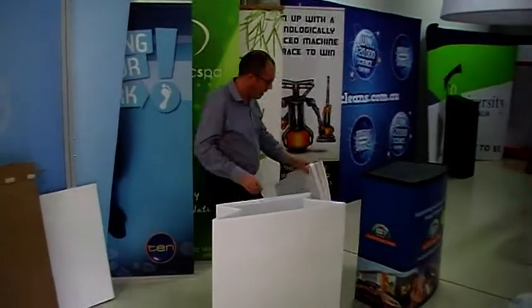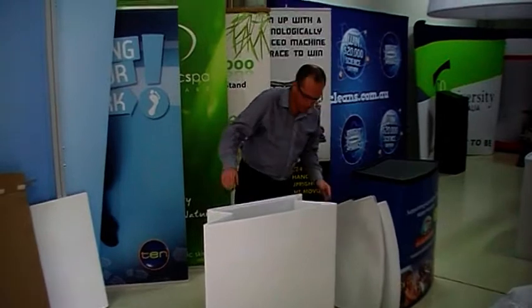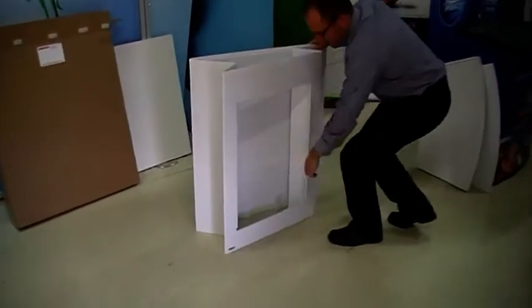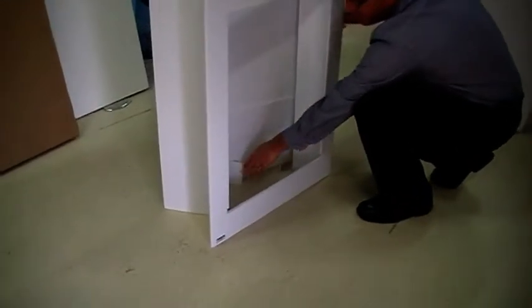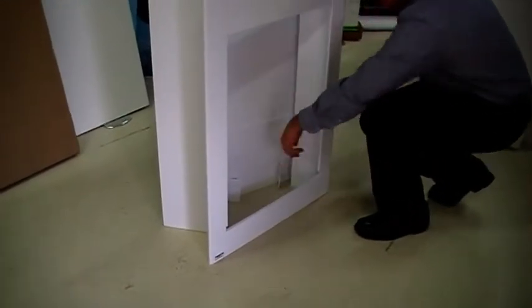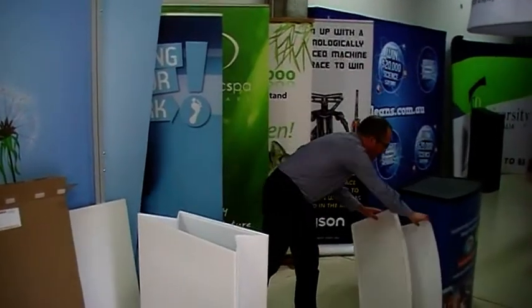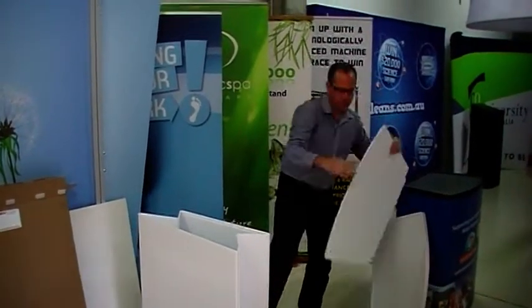In terms of figuring out which way the base goes up, the easiest way is to look for these little tabs which sit at the bottom for the shelf — little fold-out tabs. If the tabs are at the bottom, then you've got it the right way up. So the first thing I'm going to do is to put my shelf in.